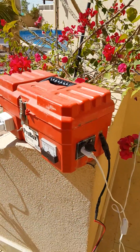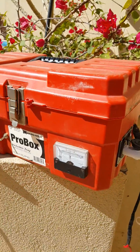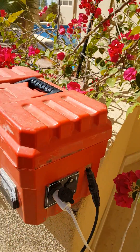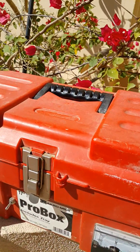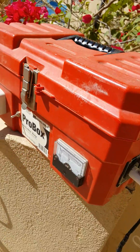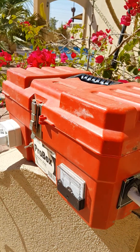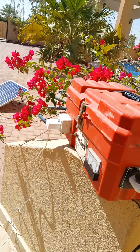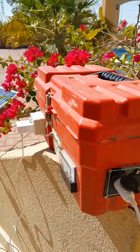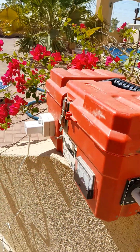Hello everyone. I'd like to speak about my little solar power box that I have made. It's just a regular toolbox which I modified to contain a battery, a DC-AC inverter, and the charge controller. I mainly use this power box for my outdoor adventures and camping trips.